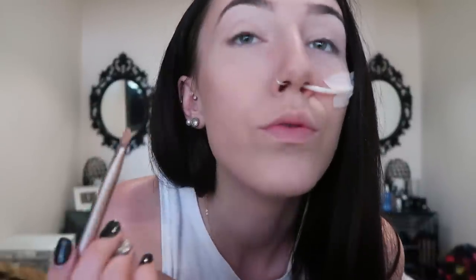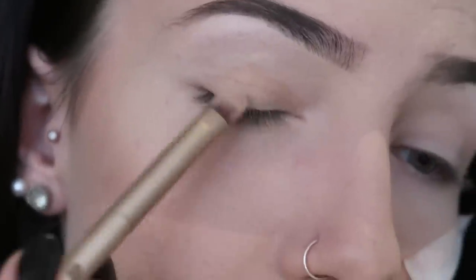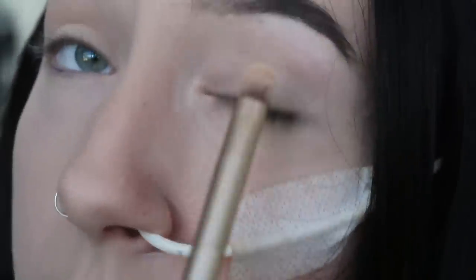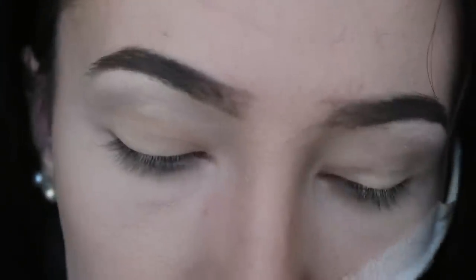First of all we're going to go in with this colour here — it's called Flower Child. I'm just going to take that on a flat kind of brush with a more flat end, and we're just going to apply it all over the lid very gently. I like to do both eyes at the same time so I know I'm not making any mistakes and I can easily copy the other eye. So that's what we're doing.